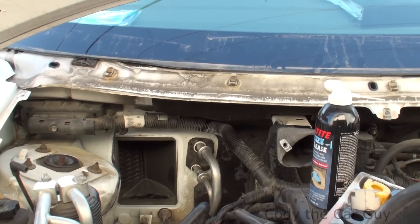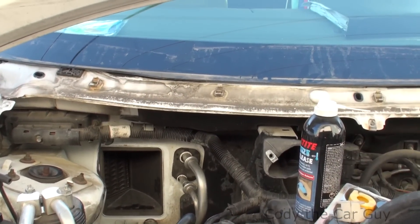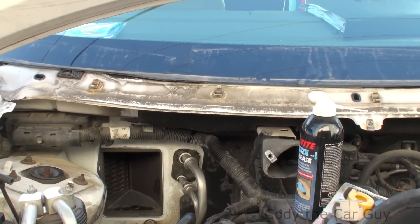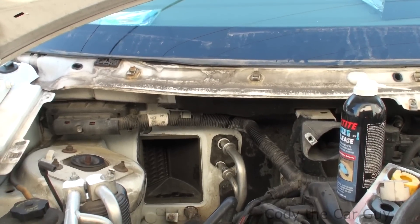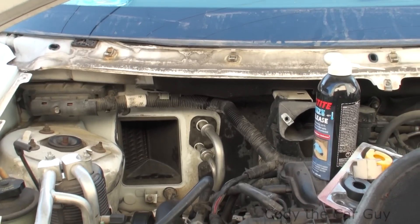Welcome to Cody the Car Guys. We've got a 2004 Freestar here and the flow is not working for the Freon, so even though it's charged, it's not giving you AC at all.